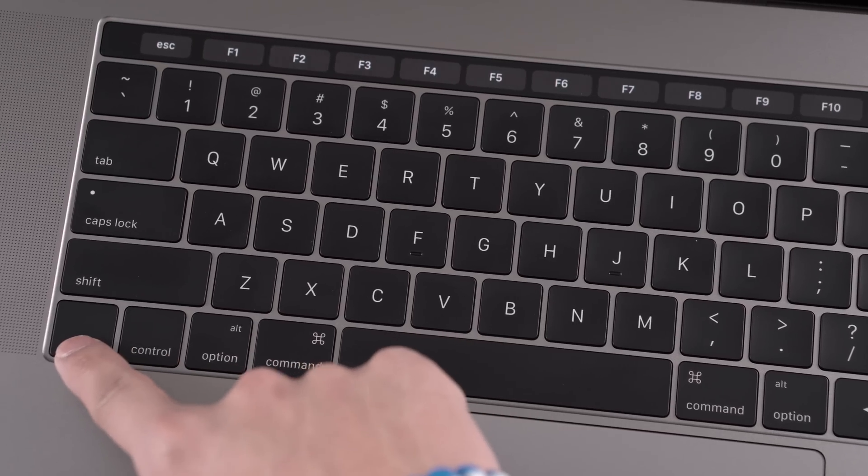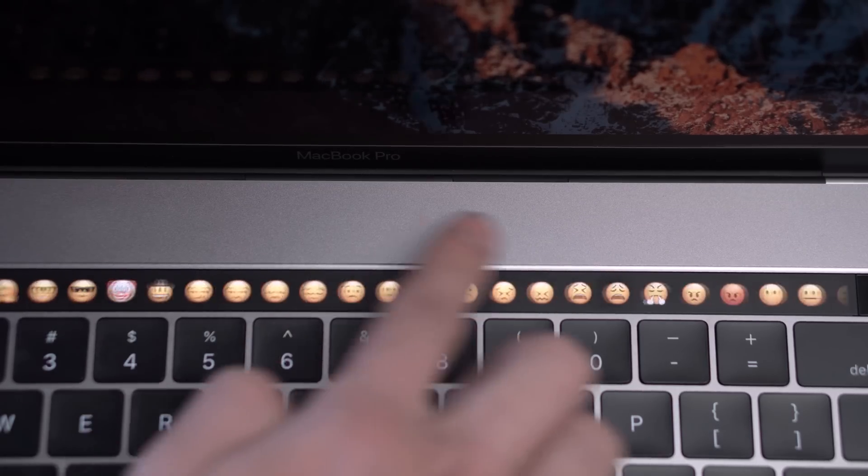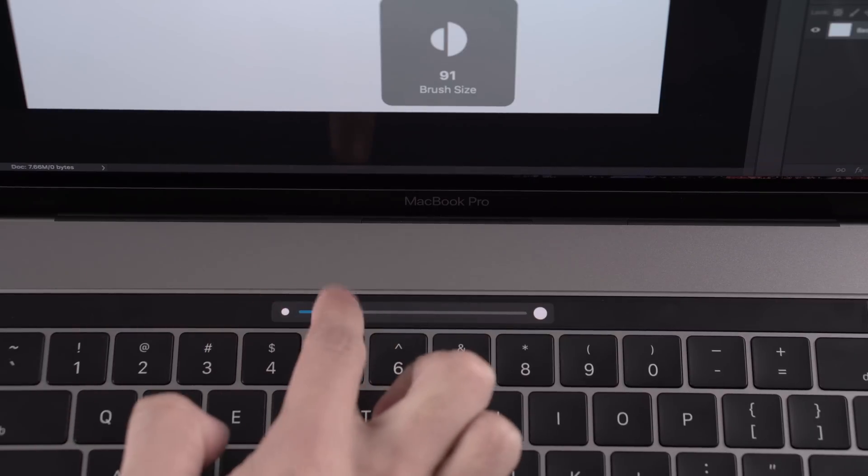I'm going to skim over the touch bar because I don't see any real benefits right now — it's mostly a separate screen for emojis in iMessage. I guess it does have a few functions, like switching to iTunes from inside Photoshop without leaving the program. Down the road, everything will eventually switch to USB Type-C, and when it does this computer will be future-proof. For now, you're going to have to carry around dongles everywhere. I've gotten over it and I'm kind of used to it now.